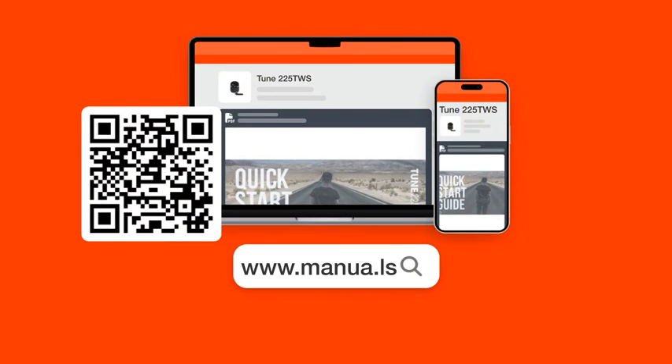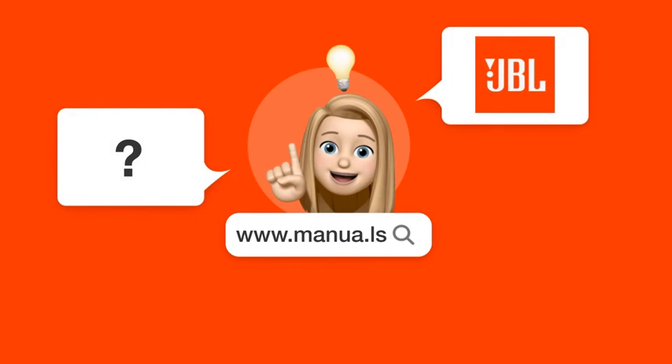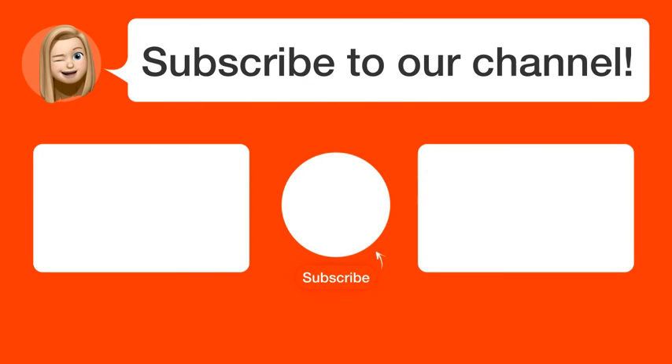Still need help? Visit our website for the complete manual. There, you will also find questions and answers from other JBL users. Did you find this video helpful? By subscribing, you help us continue to answer users' questions. So, subscribe to our channel. Thanks for watching and see you in the next video.